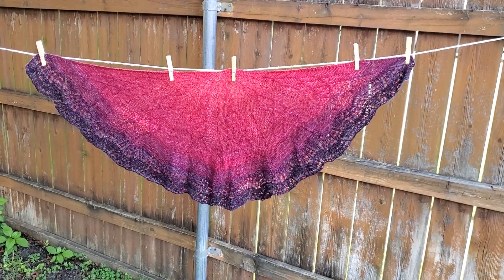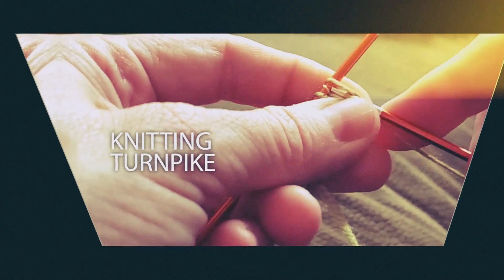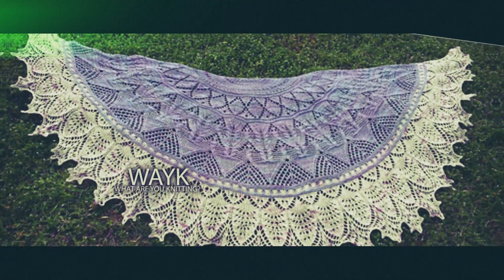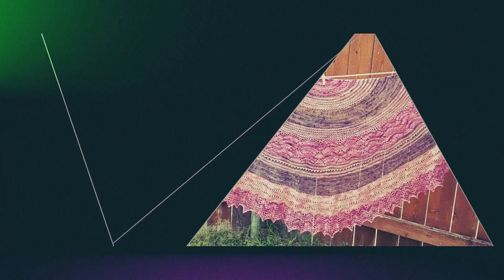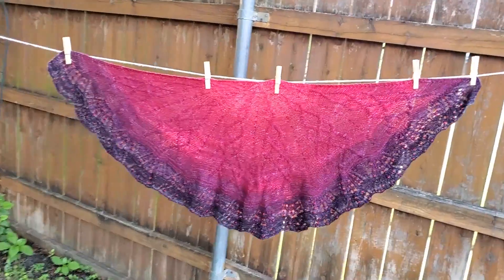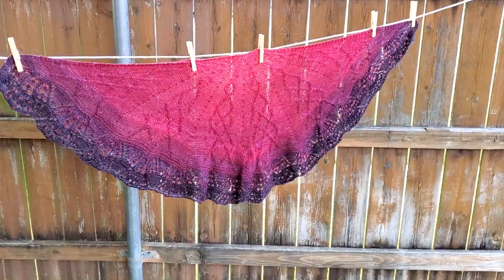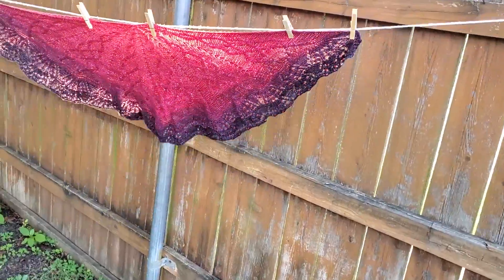Hi everyone, welcome to the Knitting Turnpike. Today I'm showing you another finished project, another shawl, and I've given this one to my mom — thanks to my mom for letting me borrow it. It's a pattern called Rapunzel, Let Your Hair Down, and the pattern is written by Lily Go.